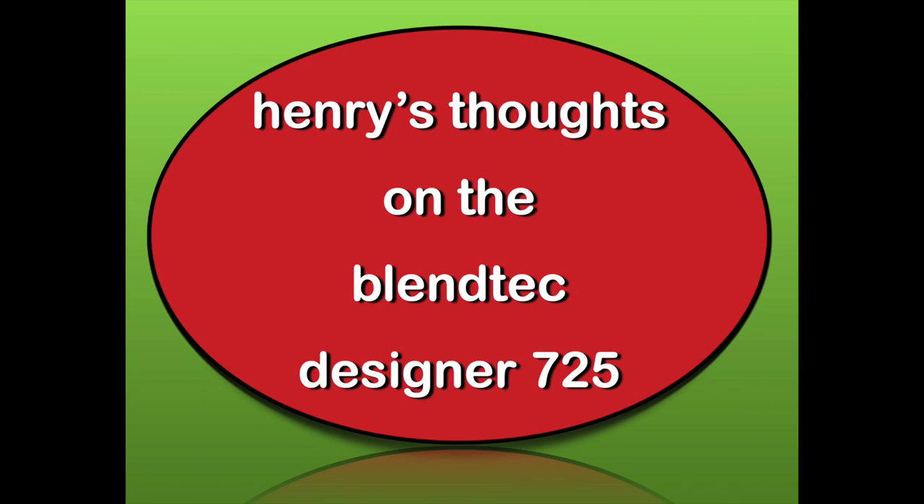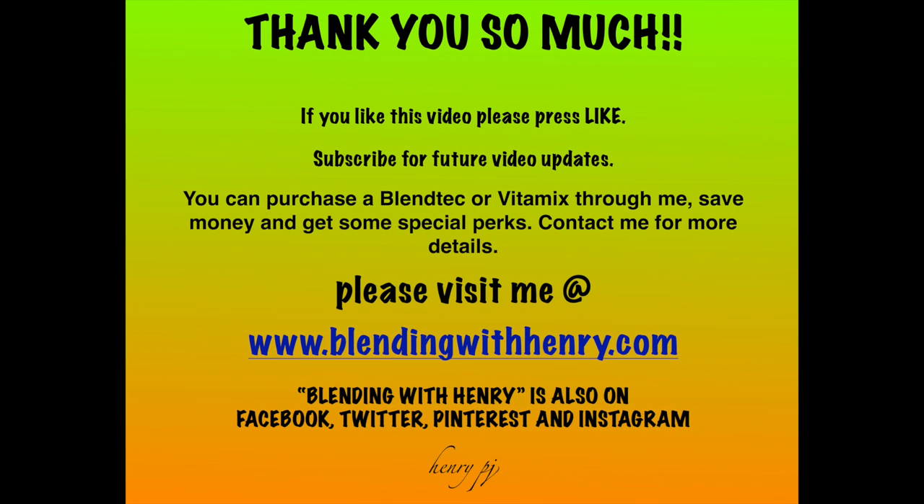I certainly hope you guys had fun hanging out with me and learning about the Blendtec Designer 725. It is definitely different than most other blenders on the market. Below in the comments, I have a link to my full review of this machine — its perfections and imperfections — located in the blog section of my website. Feel free to share your comments. Thank you so much for hanging out with me. If you like this video, please press the like button and subscribe to future video updates.